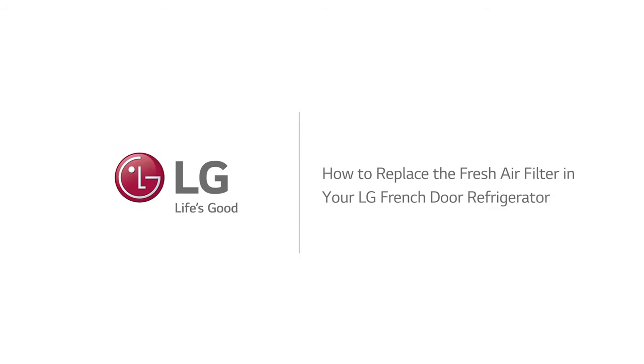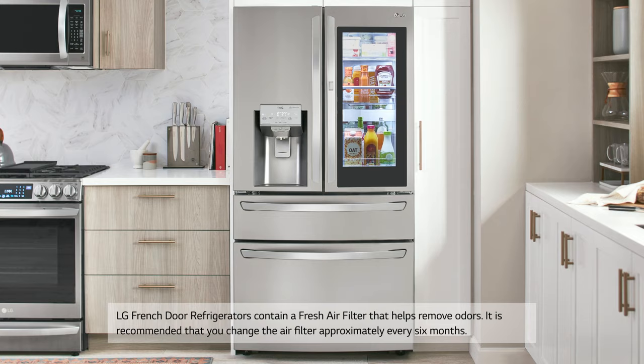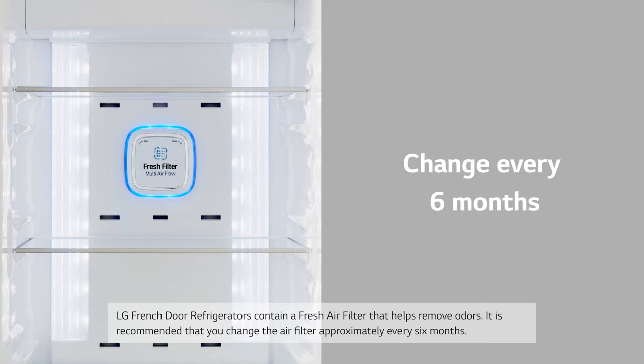How to replace the fresh air filter in your LG French Door Refrigerator. LG French Door Refrigerators contain a fresh air filter that helps remove odors. It is recommended that you change the air filter approximately every six months.